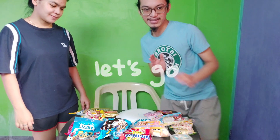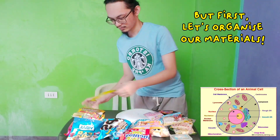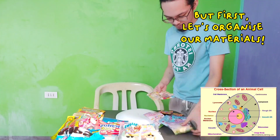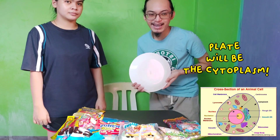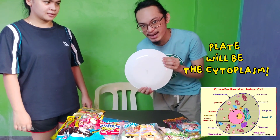So guys, after delivering all these ingredients to the corresponding cell organs, my sister will be joining me in the making of this 3D cell. Now let us start. First, I will be using the back of the plate and it will also be the cytoplasm.